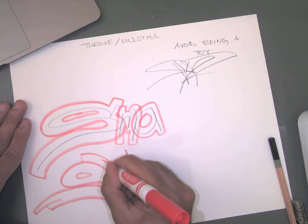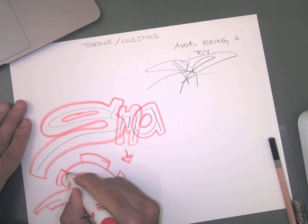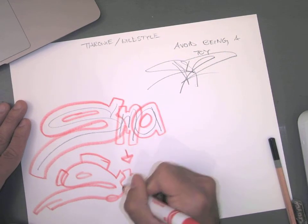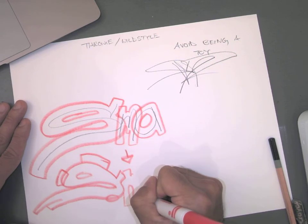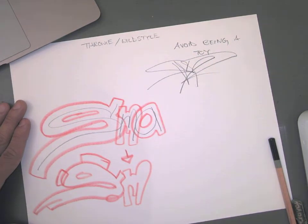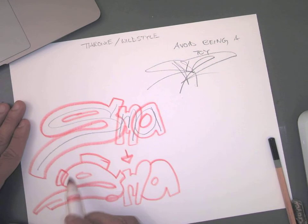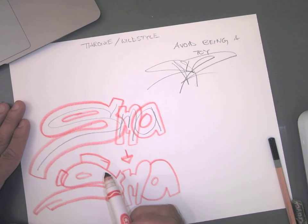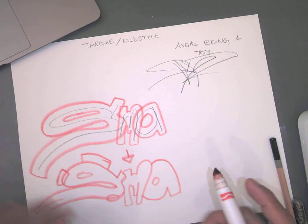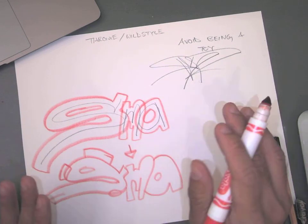I'm going to throw some flare on this S — some little doodads, some extra characteristics. Looking at the M, let's hide that A, make that opening a little smaller. These extra characteristics of the S, just for consistency throughout the rest of the wild style. I'd say this is starting to get to be more of a wild style on the S, but it's still largely a throwy, which is actually what we're doing today.